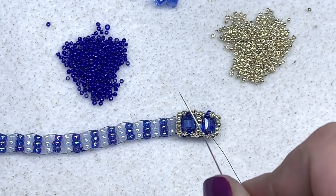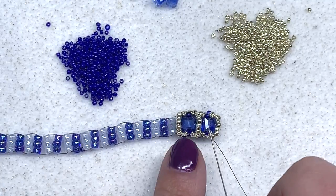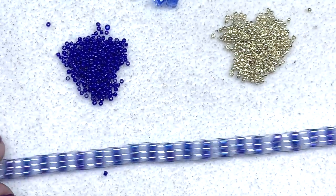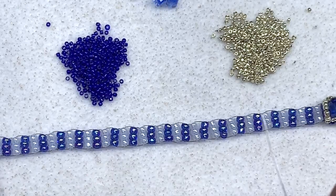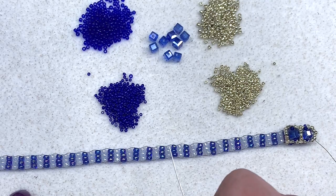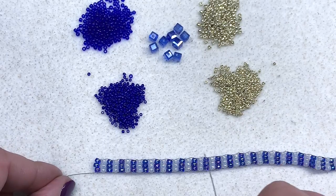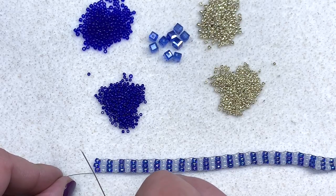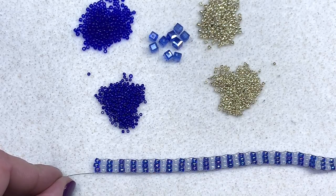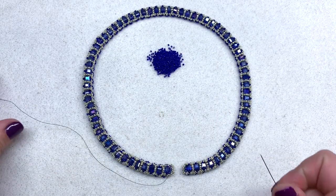Take your time and replay that part of the video if you have to, but you are going to complete that same process all the way down the entire length. If you need to add more thread while doing so, go right ahead — just pick up right where you left off and continue on. We will meet back once all that is done and we reach the other side, and there's going to be one more step before we put the finishing touches on our piece.